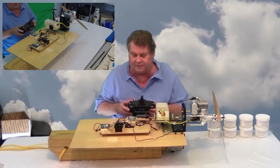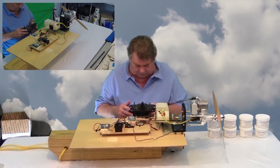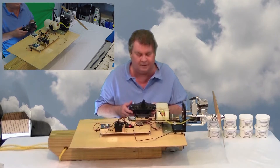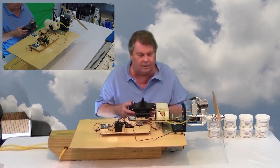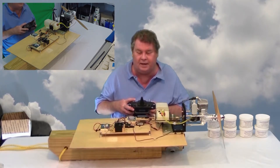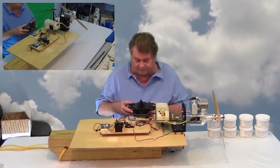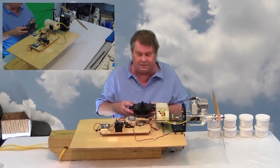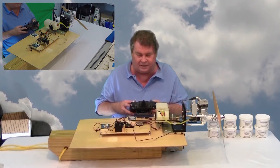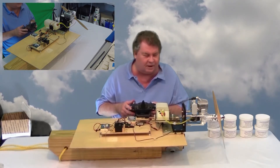Turn on my transmitter. Right now the choke is in the open position and if I flip a switch, it goes to the closed position. I need to adjust it slightly because it's apparently binding, just a little. So I'm going to take the choke off.